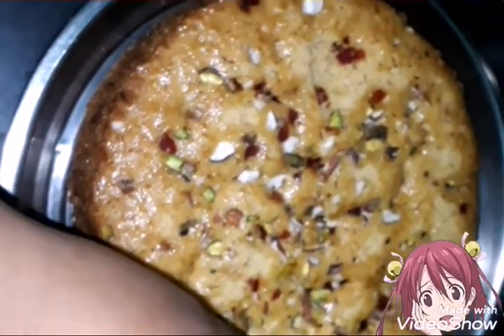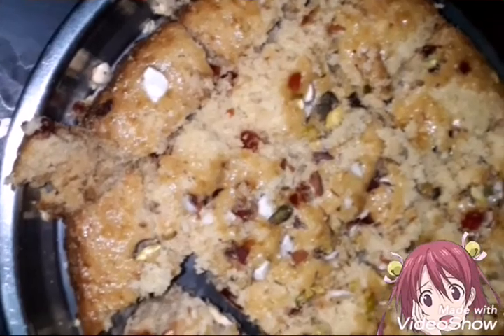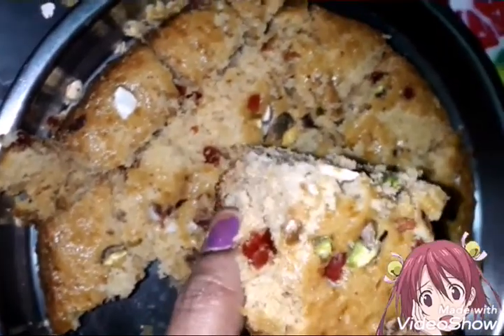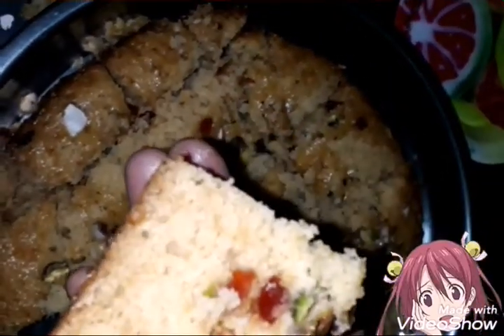Then we adjust the pieces. Here we can see the pieces cut. We can also add fruit. There are dried fruits.